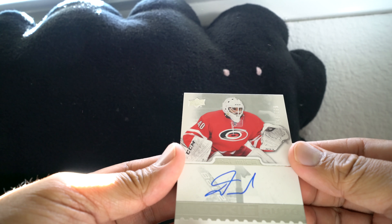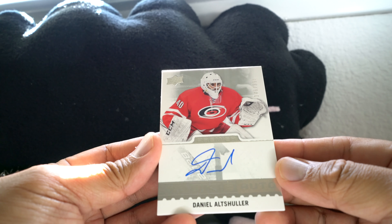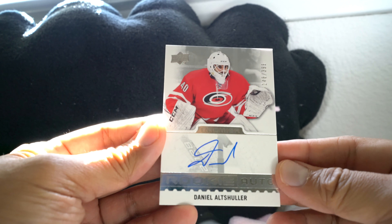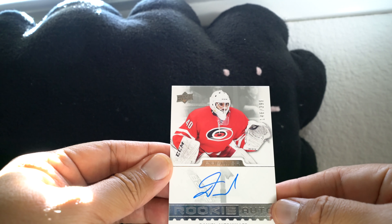Next up we have Daniel Altshuler for the Canes — on-card autograph, rookie auto, numbered 23 of 99. So both cards are on-card autos. Numbered 54 on the back.